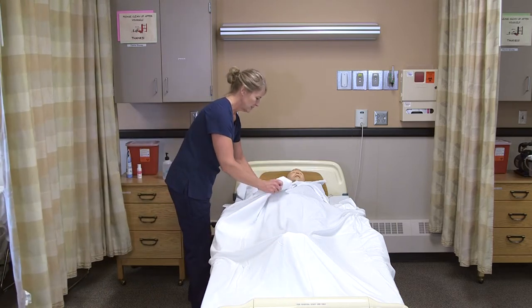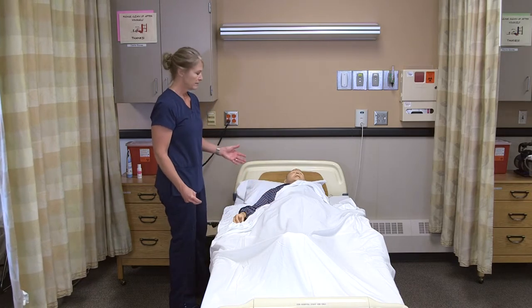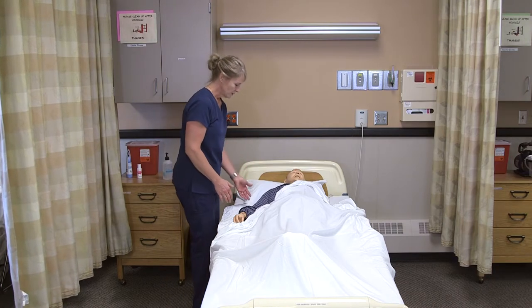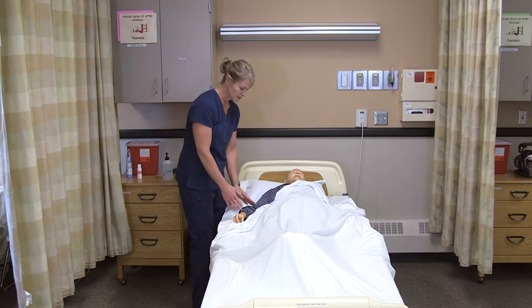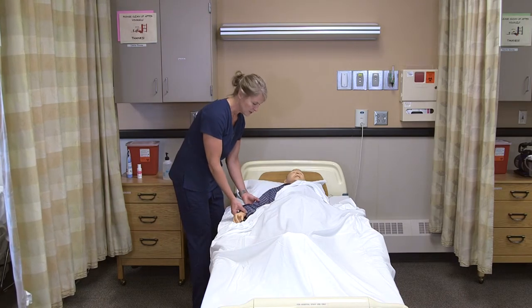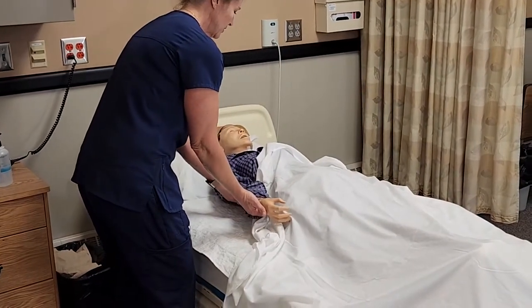I'm going to take that out from the covers. Every resident will have their own amount of repetitions that you need to do. For the shoulder, we always want to support the two joints below — so if we're exercising this joint, we want to support the elbow and the wrist. We're first going to do flexion and extension.